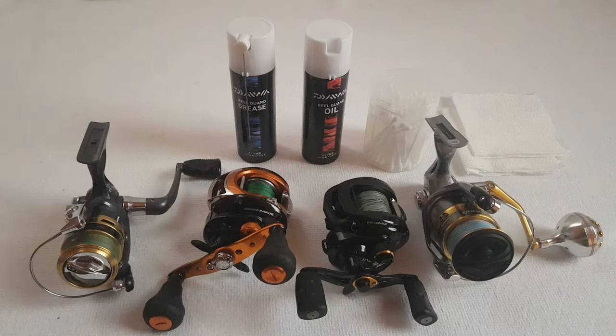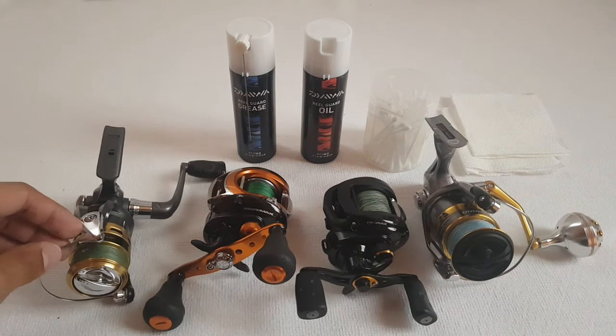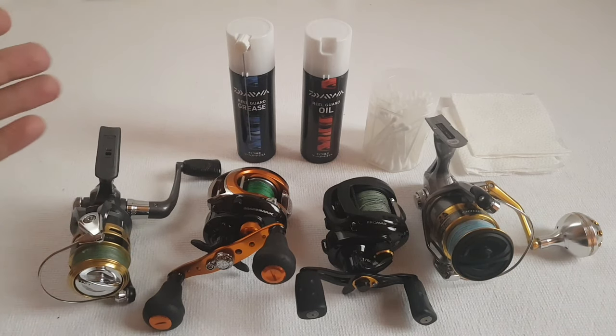What's up, mga ka-hangler! Welcome back to another how-to video. In this video, I'm going to show you how I clean and maintain my fishing reels. I have here my spinning reel and baitcasting reel. Cleaning and maintenance of your reel is essential to prolong its lifespan.